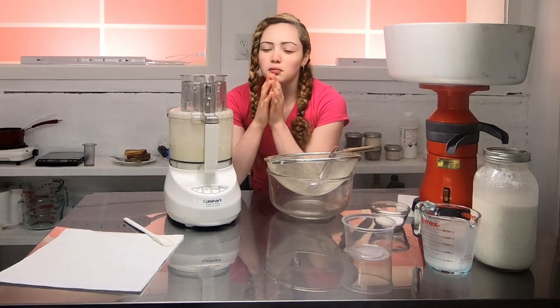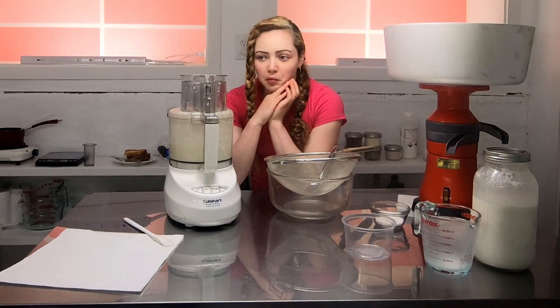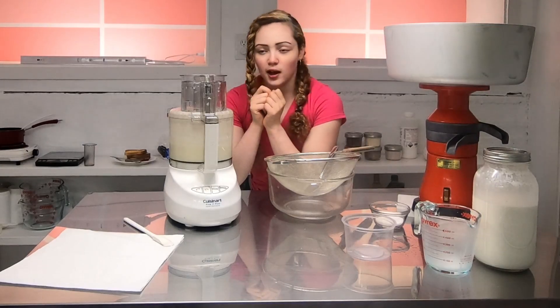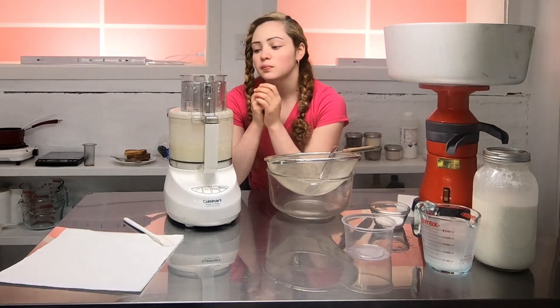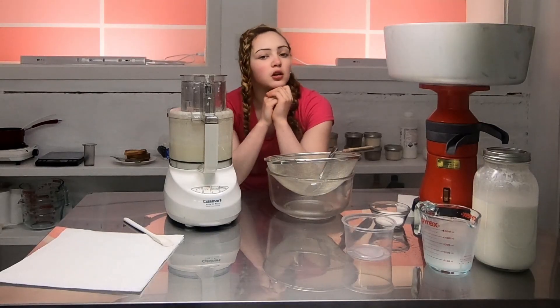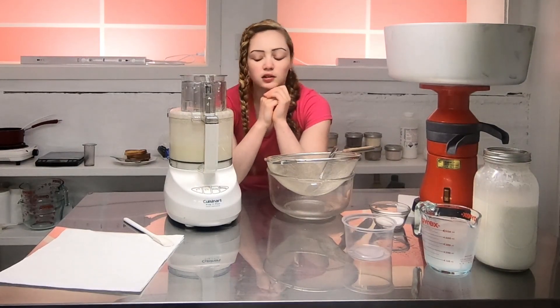I don't really do anything with the goat buttermilk because it doesn't behave the same way as cow buttermilk. I might try it in buttermilk pancakes or taste it — the goat buttermilk is just different.